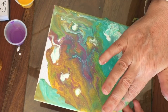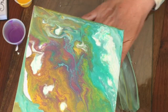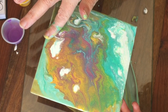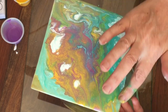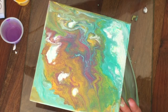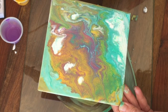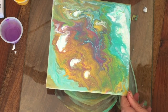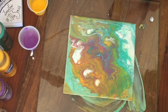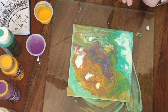I know most people use gloves for this, but I can't feel what I'm doing with gloves. I'm going to leave that exactly as is to dry. I really like that — let's see what happens as it dries.